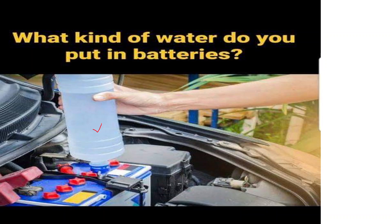Distilled water is purified through a process that removes impurities and contaminants, making it suitable for use in batteries. Using distilled water helps prevent mineral buildup and extends the lifespan of the battery by reducing the risk of short circuits.